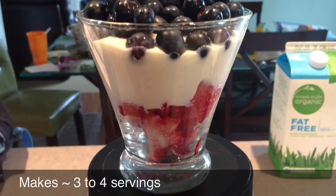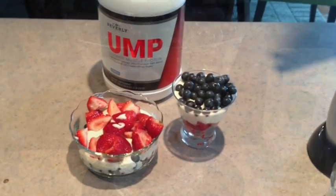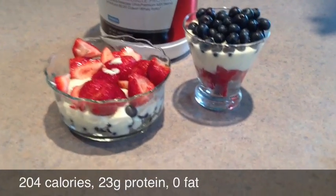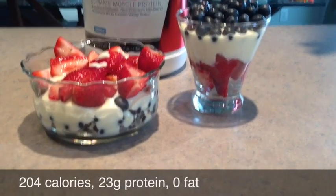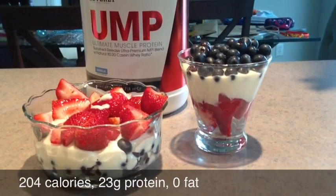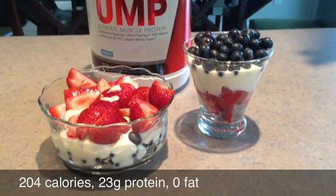Truth be told, although this delicious snack is perfect for summertime, you can enjoy this one year-round. You're going to love it. The kids are going to love it. And the best part, they won't even realize how incredibly healthy this treat is.